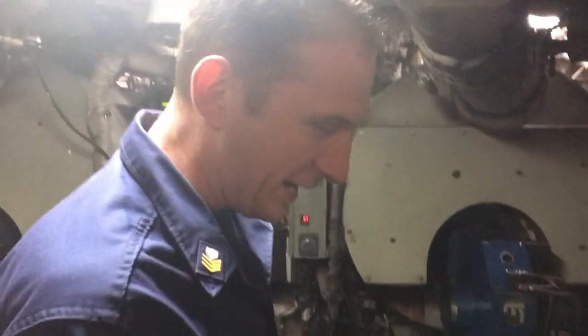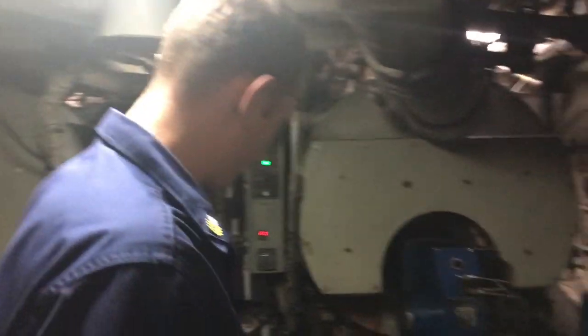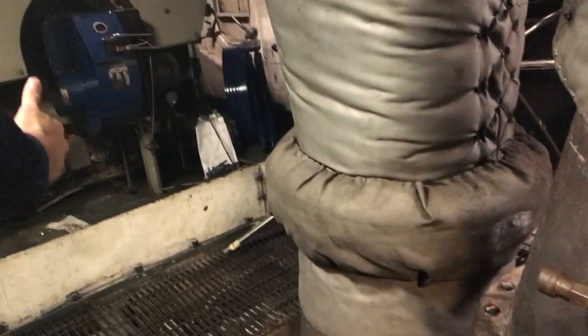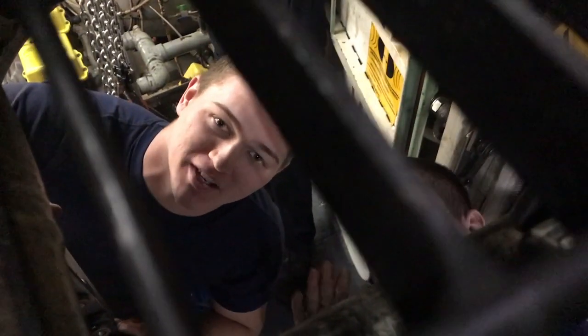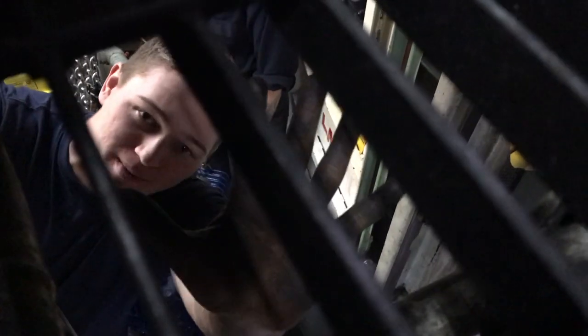As you can see — normal government work — we've got two guys working and four guys standing around with their hands in their pockets. Good work guys. I'm actually working — look at how dirty my hands are!